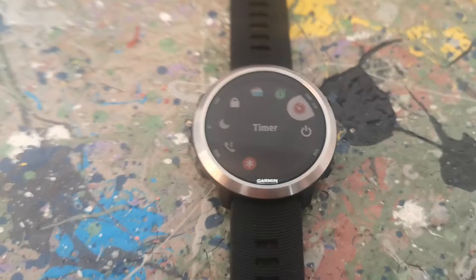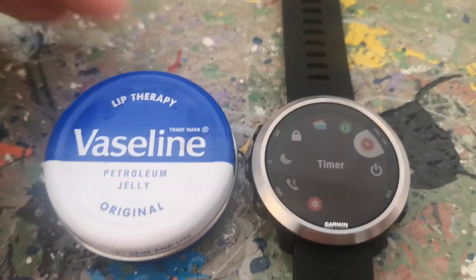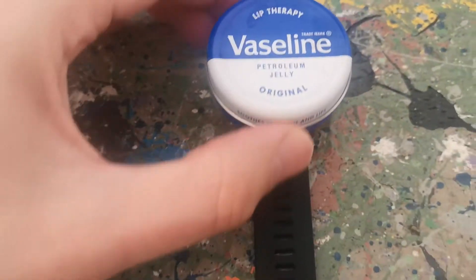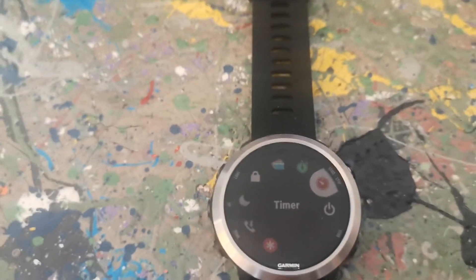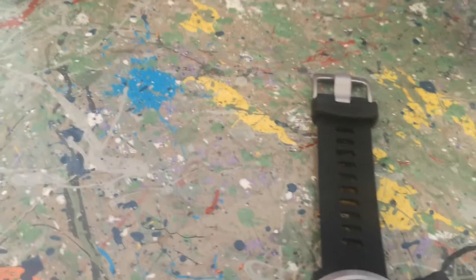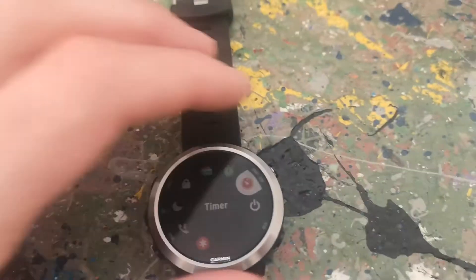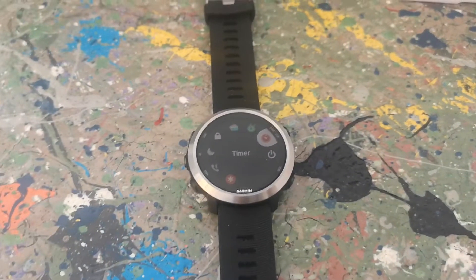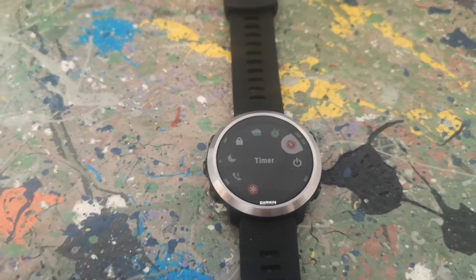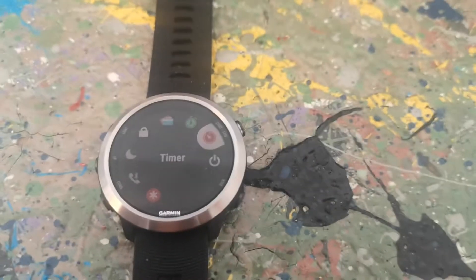A couple of other observations about the watch in general. It's very small — I've got something for reference, this is a can of Vaseline lip balm. You can see it's much smaller than that; it's probably just a bit bigger than a two-pound coin. It is very small. The other thing is, like I say, it's no touchscreen, so you have to use these buttons. Initially I thought that would be fine, but because it's so small, hitting these buttons whilst running is really difficult.